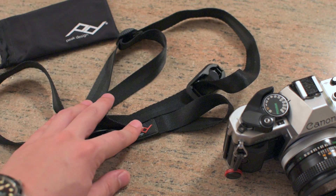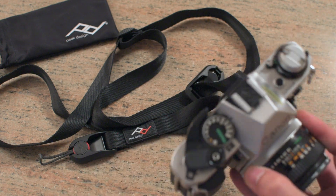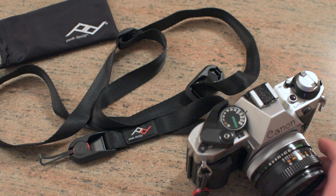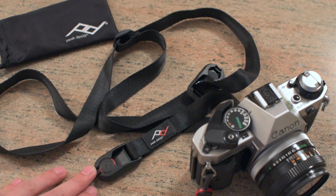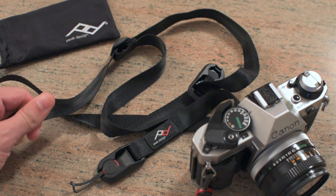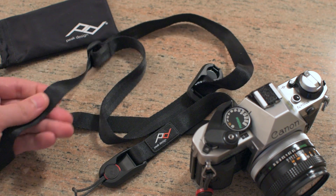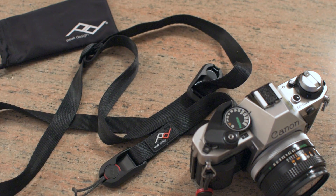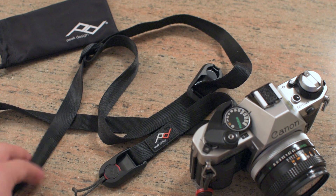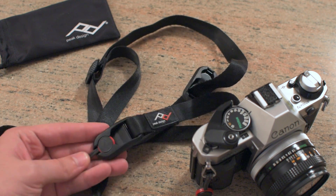Typically when I'm shooting I like to just carry my camera around, especially if I'm just going out for a little bit, grabbing a few shots, whether it's digital or film. I've been looking for a strap that meets my use case: something really lightweight, extremely durable, easy to adjust, and that slides across clothing smoothly without getting snagged — not too thick that it's catching on every article of clothing.